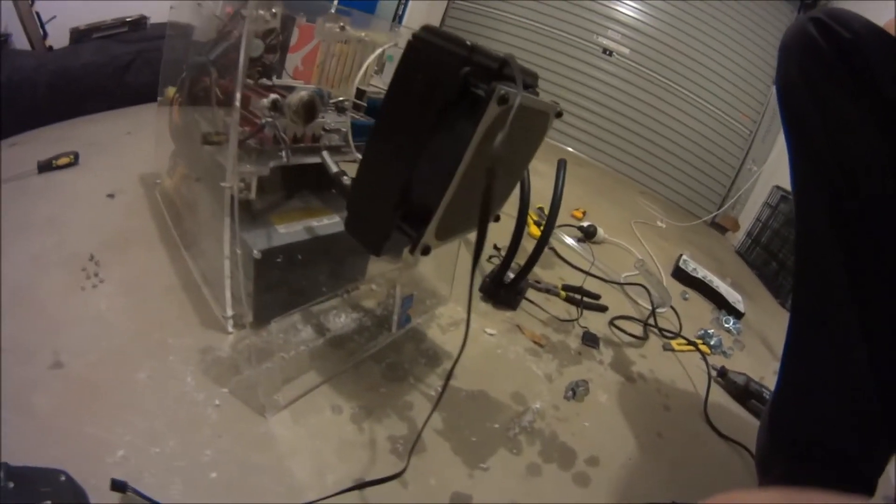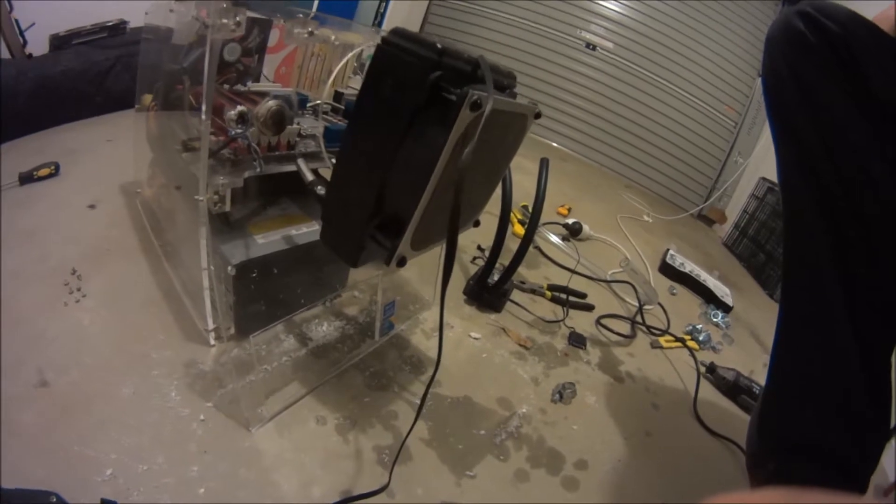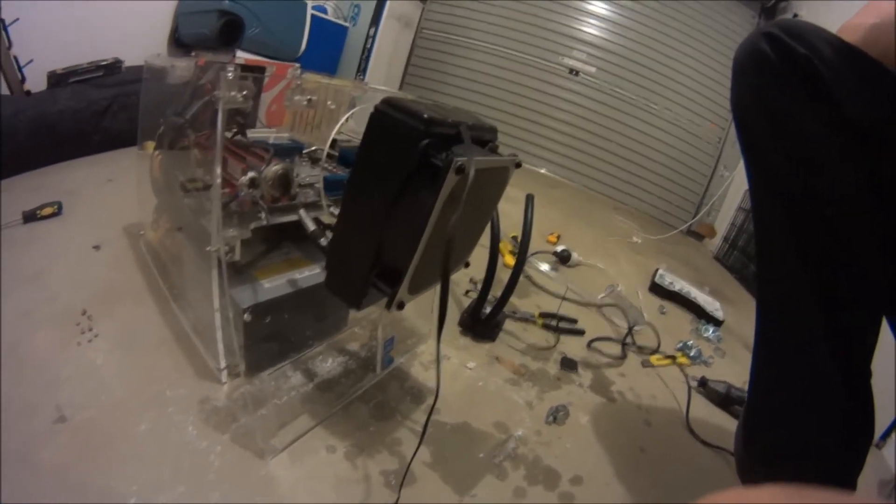What we're trying to do is disassemble — which is not recommended in the Corsair manual guide — but disassemble a sealed unit, the H80 I think it is, Corsair water coolant system for your CPU.